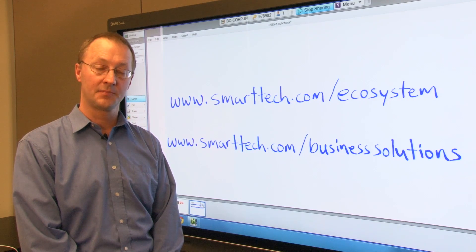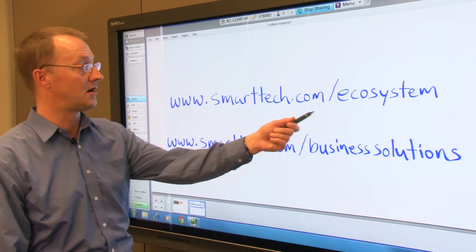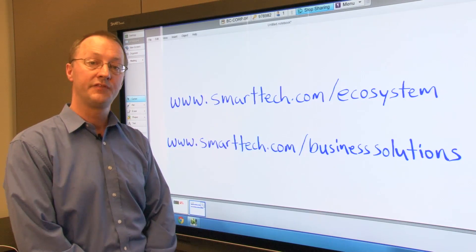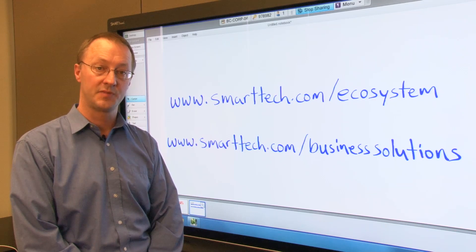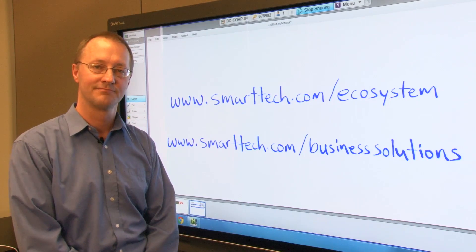If you are a developer interested in creating plugins for Smart solutions, please visit us at smarttech.com/ecosystem. If you'd like more information on our solutions for business customers, please visit us at smarttech.com/businesssolutions. Thank you.